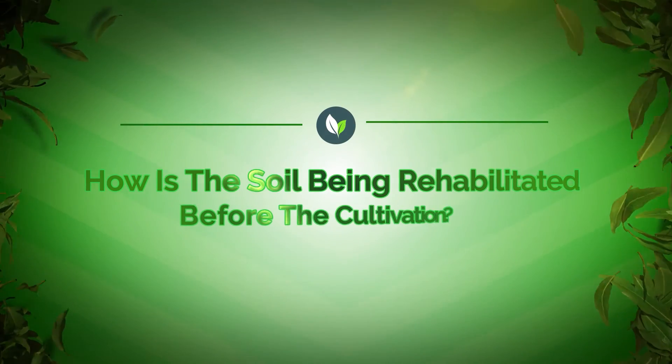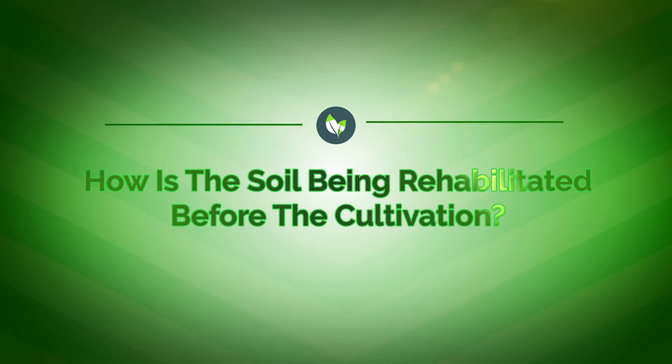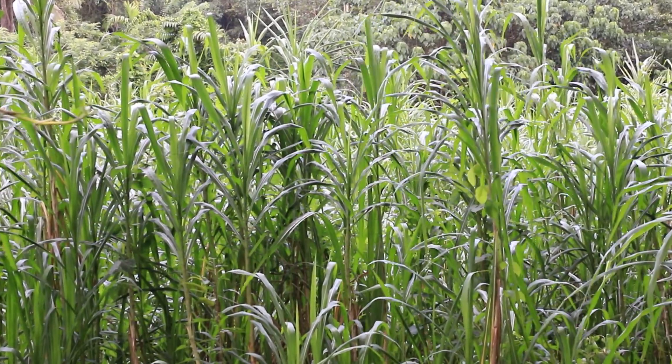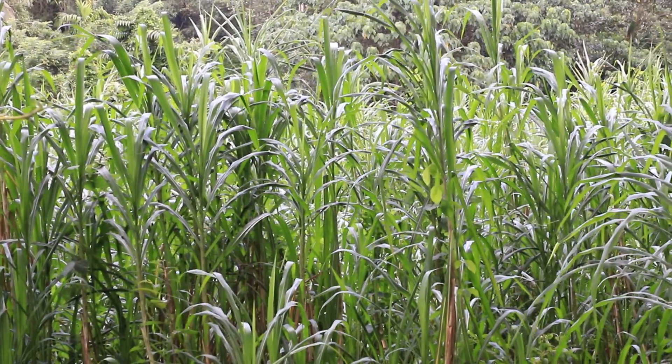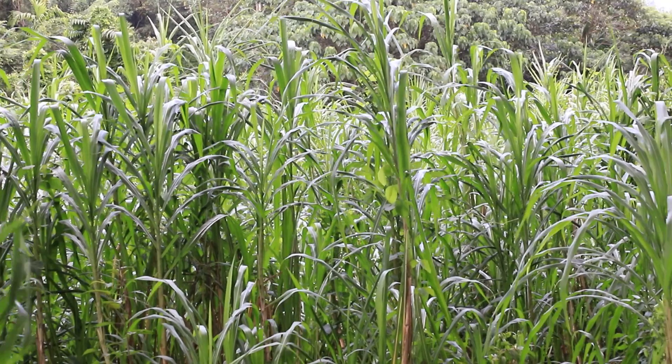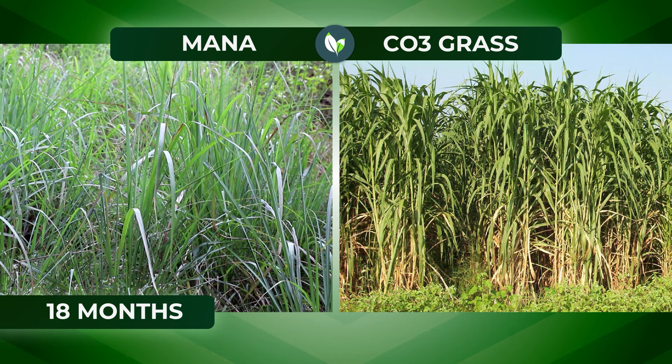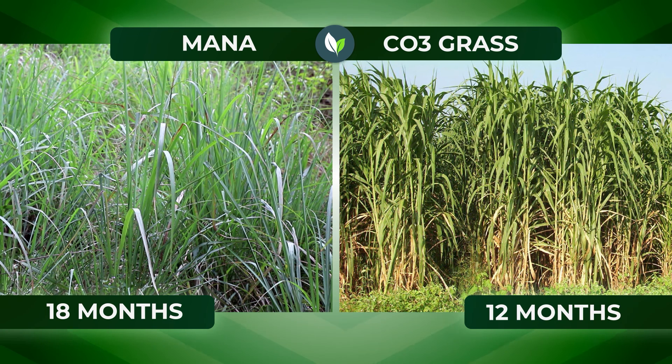How is the soil rehabilitated before cultivation? According to the TRI, there are recommended grass varieties to be cultivated before starting tea field planting. Grass varieties such as Pangiri mana or CO3 are recommended to be grown and maintained to the relevant standards. Pangiri mana is required to be maintained for at least 18 months, and CO3 cultivation requires 12 months of maintenance.